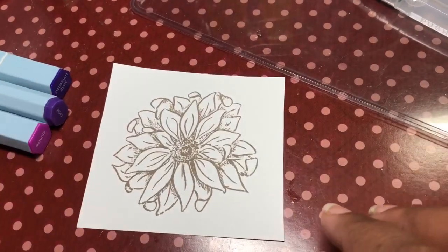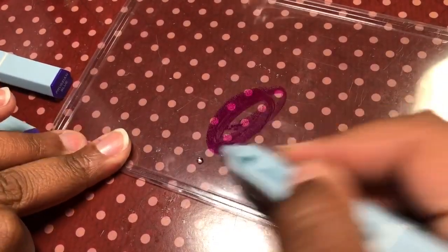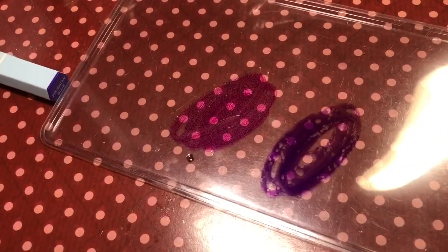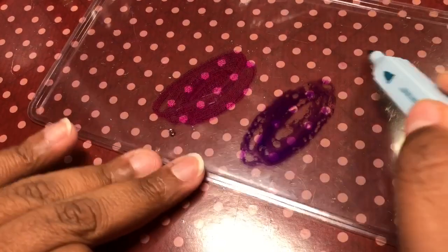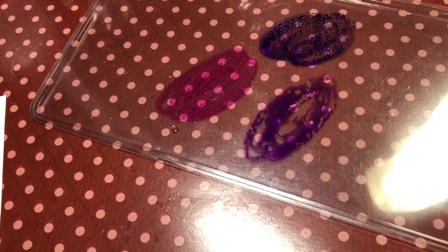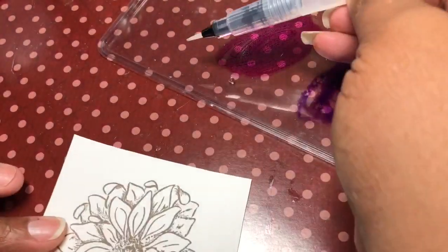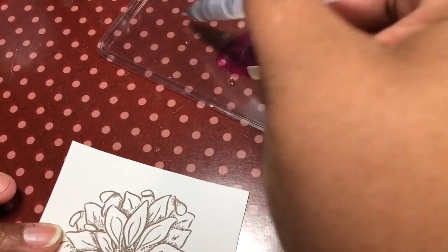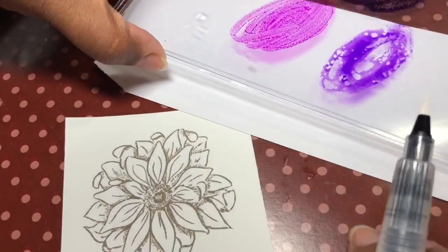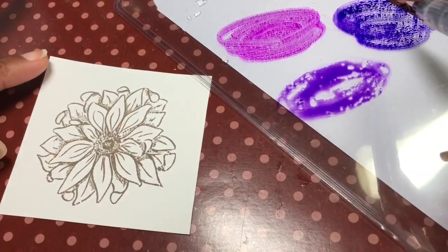I'm also using a clear plastic piece of packaging to put the colors down on, putting them in order from lightest to darkest. Then I just take the water brush and squeeze a little water out. I slid that white piece of cardstock under there so that you could actually see the colors that I'm dipping into.